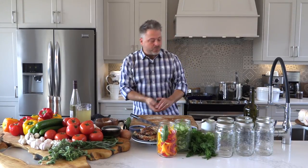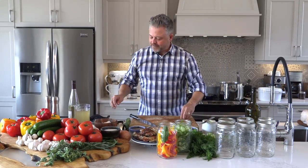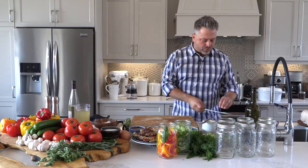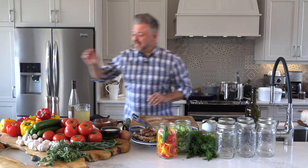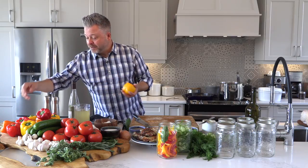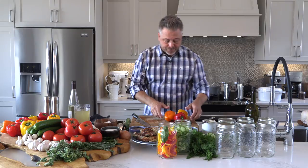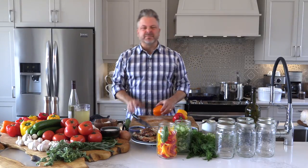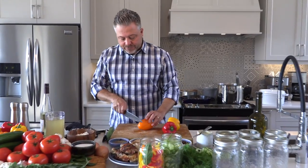With the onions in first, it allows me to sauté them, develop the flavor, and it gives me a chance to really pick up some of the flavors that have developed on the bottom. When you put a raw vegetable in like onions, there's lots of water, and what happens naturally is it begins to deglaze the pan — bringing up some of those incredible flavors. This recipe will easily fit in a pan. I'm going to grab this beautiful kaleidoscope of peppers, and rather than just slicing strips, I'm going to slice rings. The reason I do this is I just like the presentation.